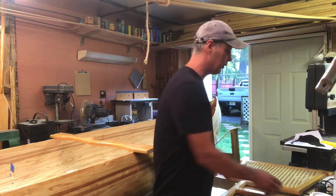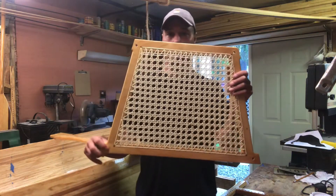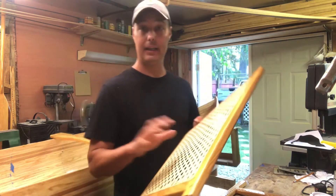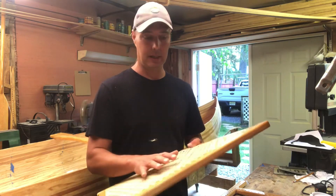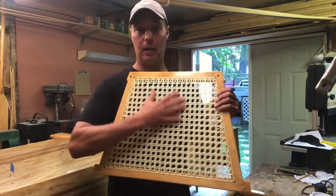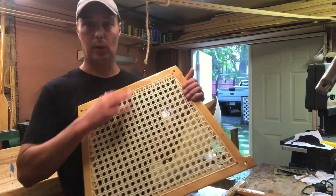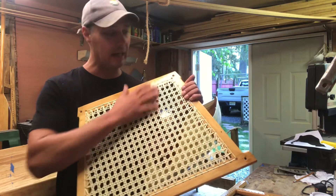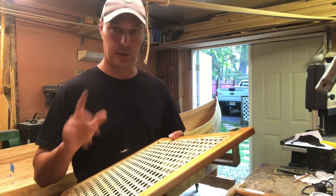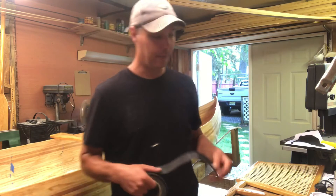Next thing is you could start working on your seats. Here's a seat — you can see the holes and everything because you can take the seats out from one of my other boats. I like to cane them. Caning is very time-consuming — it takes about 10 hours — but I do like the way it looks. You don't have to cane the whole thing yourself; you could actually buy a weave already done that comes with a binder so you can bind it into your frame.